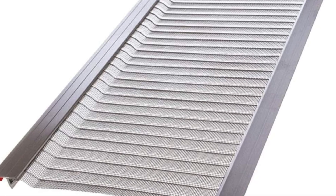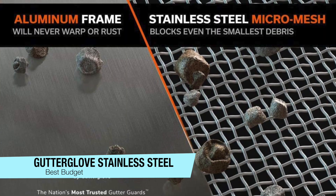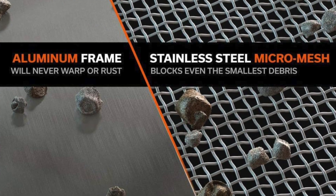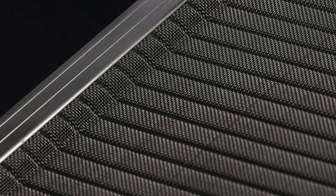If you're worried about price, my best budget recommendation is the Gutter Glove Stainless Steel Micro Mesh Gutter Guard, which comes in a 10-pack. Leaves and pine needles are two of the most common nuisances that cause people to look into gutter guards, and this is one of the best for those problems. It's also effective on dirt and grit from your shingles, and even small insects.